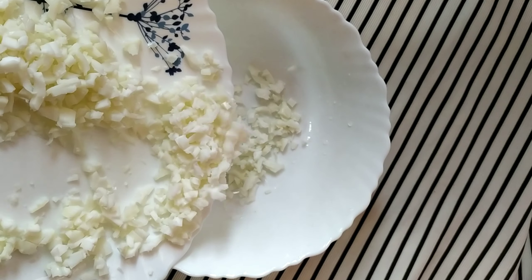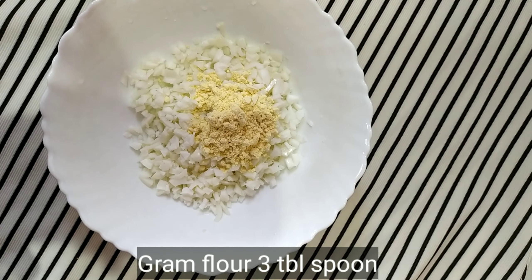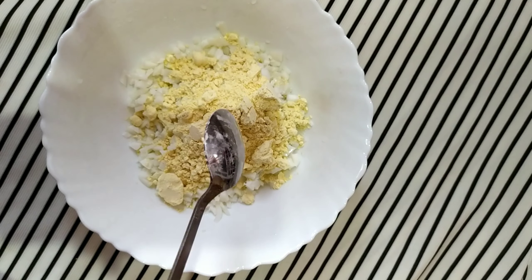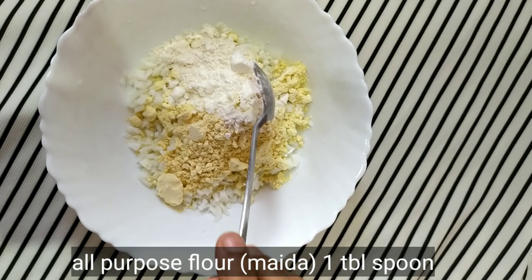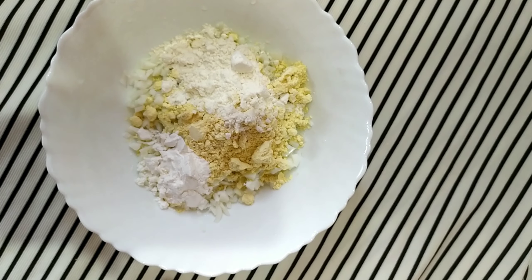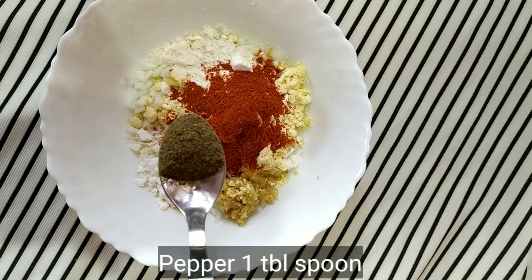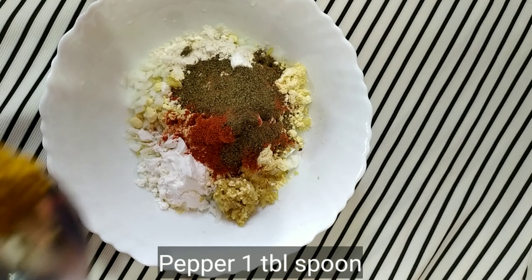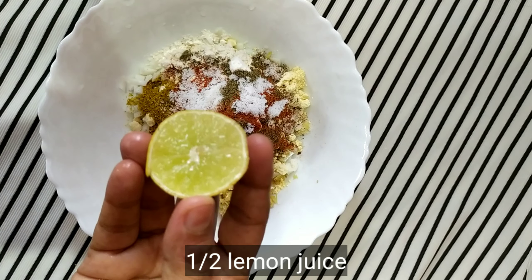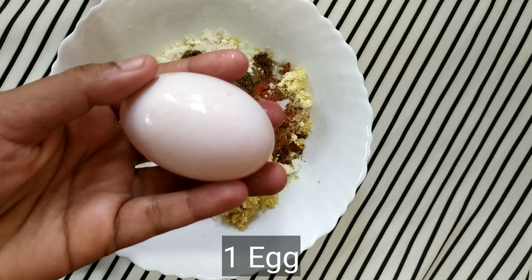I will cut it out. I'm going to add 3 tablespoons of corn flour, 1 tablespoon of ginger garlic paste, 1 tablespoon of Kashmiri chili, 1 tablespoon of garam masala, and seasoning. Add water as needed and mix.